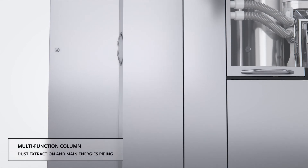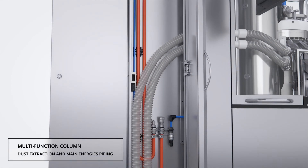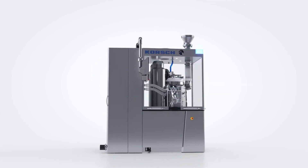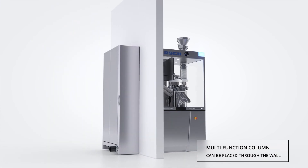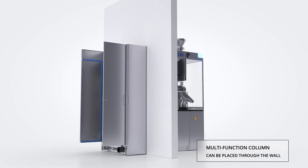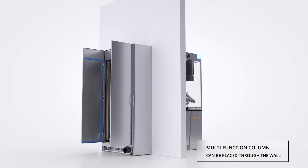An innovative dust extraction design isolates the dust extraction ducts and streamlines access and cleaning. The innovative self-contained design of the XL404 offers conventional installation in a compression suite or installation through the wall. In this case, the rear of the machine is placed through the wall, and the service of the electrics and main energy connections can be done from the technical zone with no disturbance in the production zone.